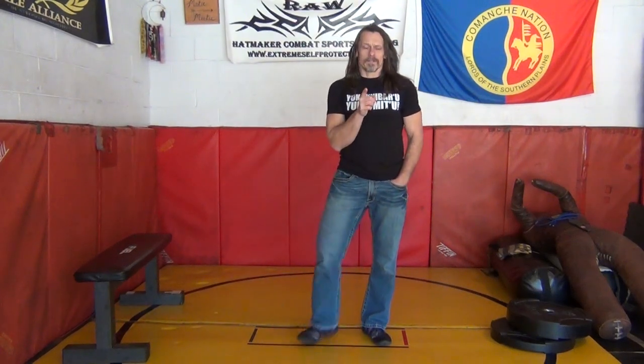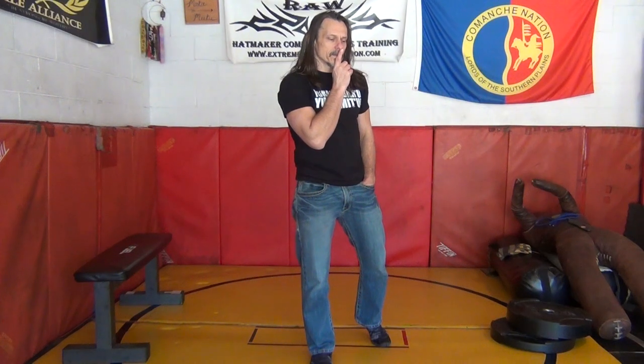Hey crew! Mark Annabinger here. We just recently, as of March 1st, released another volume of Unleaded, which is old school conditioning.